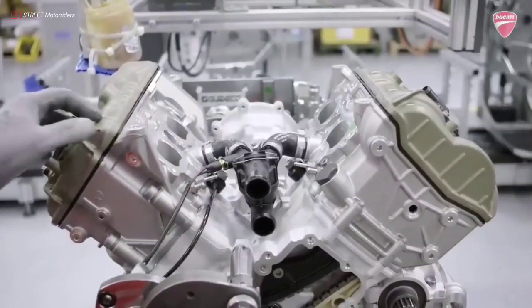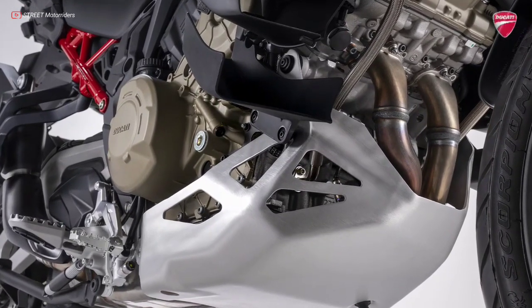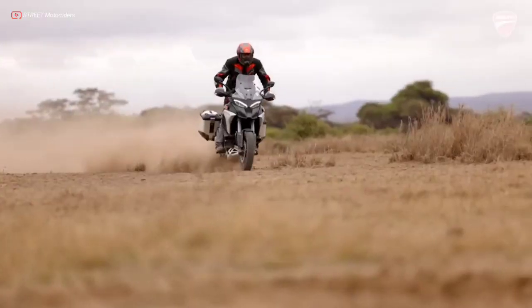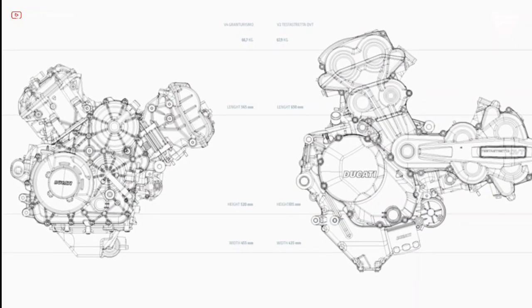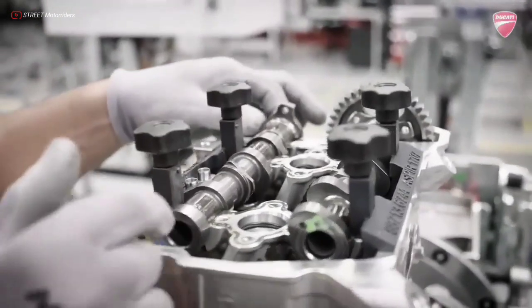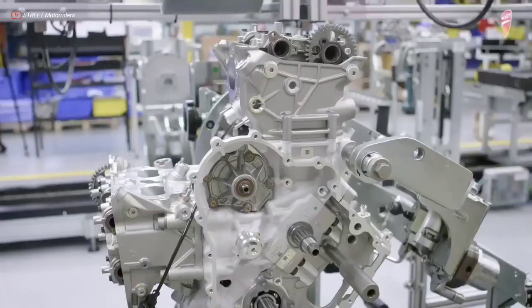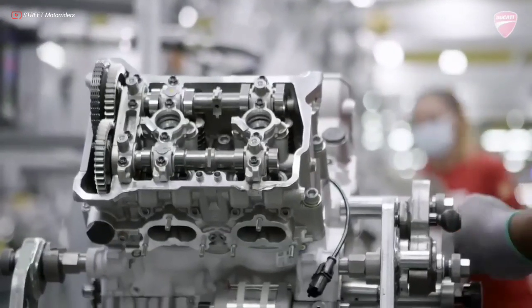The 90-degree 4-cylinder V4 Gran Turismo features a big bore design to obtain a shorter and lower engine, ideal for a high-performance bike, while also ensuring smooth, linear delivery. The 90-degree 4-cylinder V layout was chosen to combine extreme sports performance with smooth, linear delivery, and to guarantee prompt and progressive drive even at low to medium RPM. This layout creates a natural balancing of first-order forces without the need for a balance shaft, leading to the automatic elimination of vibration at steady speed and revs, both during acceleration and deceleration.